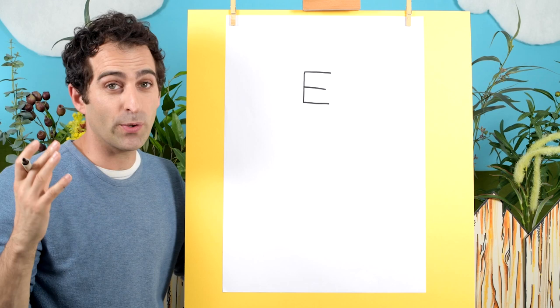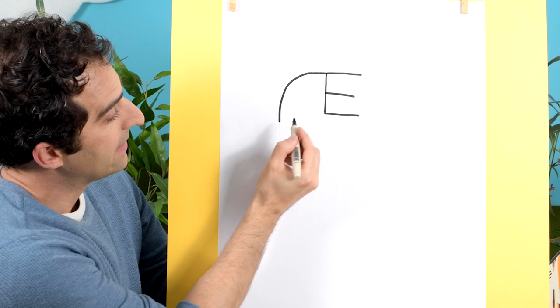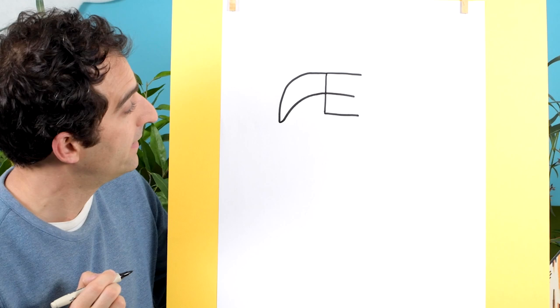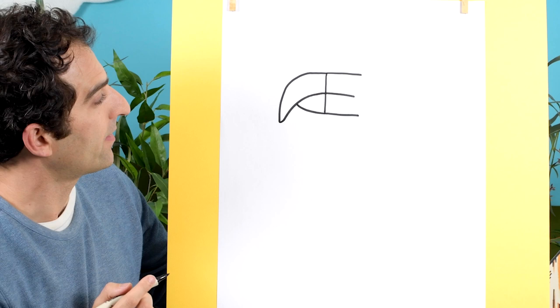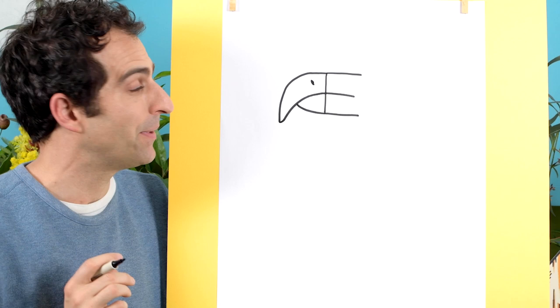Now it's time to turn it into an eagle and the first step is to draw the beak. That's going to start from here — at the top corner of our E we'll draw a line that comes down like that, past this point down to there, and then it's going to hook back up and join up to this middle line in the E. Next, this bottom line here at this point we'll curve it up like that, and there's our beak. Let's just put in the nostril which is like that.